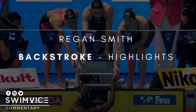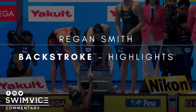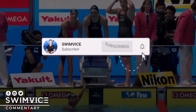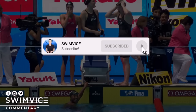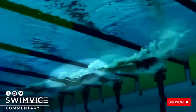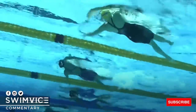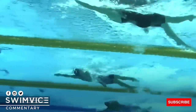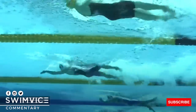Hey swimmers, welcome back to the Swim Vice channel. This pro series is on Reagan Smith's backstroke highlights from the 400 medley relay. Before we get started, if you are new to the channel, be sure to hit the subscribe button at the bottom right-hand corner so you can be notified every week for new videos to help with your swim practice. As you see here, she is highlighted in the second lane, and as she's moving forward, notice how still she keeps her head position — it literally does not move, it stays in the same line on every stroke.